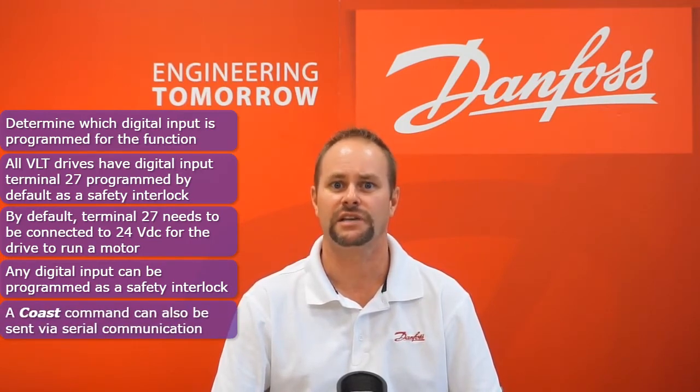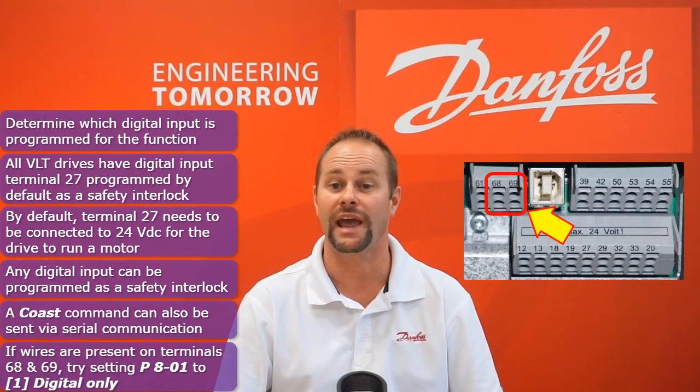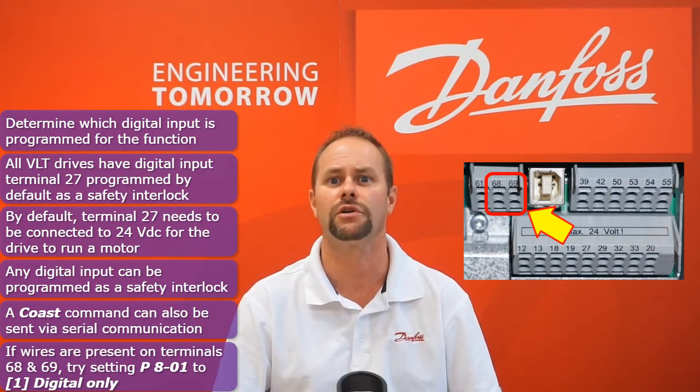If you see wires connected to control card terminals 68 and 69 yet the display status word still indicates coast, try setting parameter 8-01 to the value digital only.